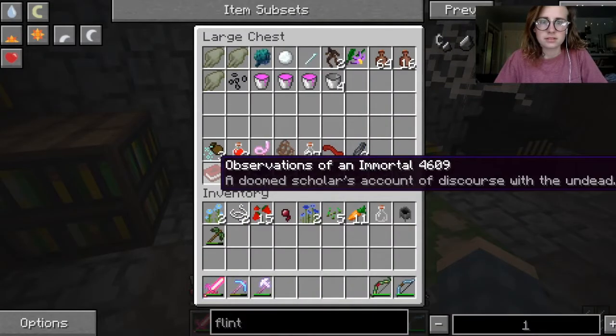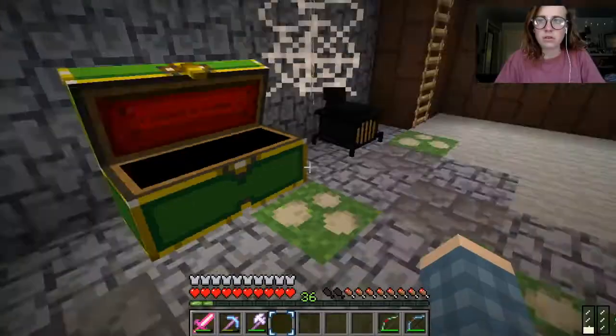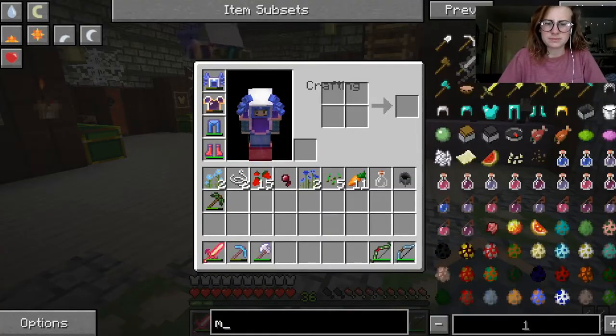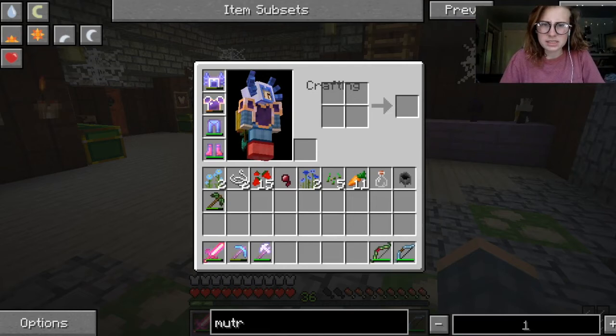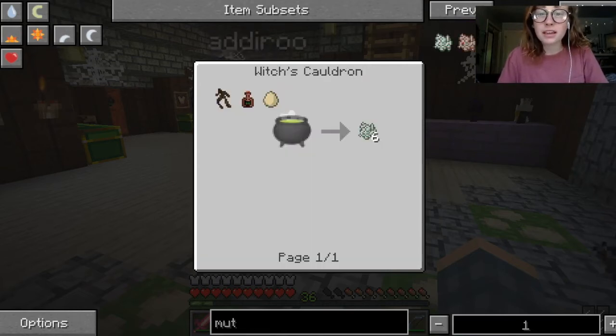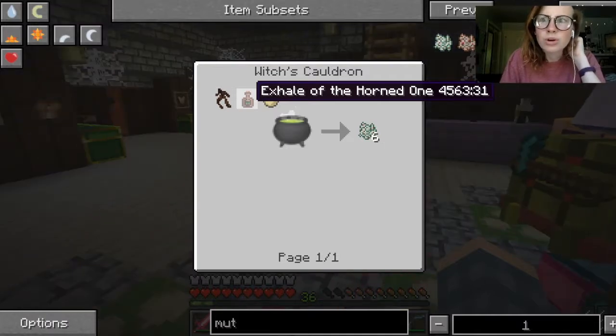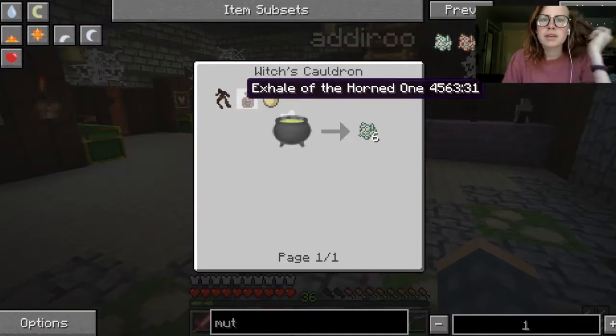So how do we make the first thing? This is crazy. Look up how to make the first thing. Okay, so we need mutantness. Well, how do we do that? It does tell me! So we have to throw an egg, an exhale of the horned one — how do we get that? — and mandrake root.